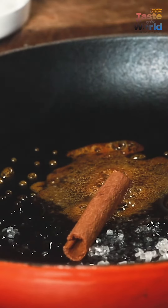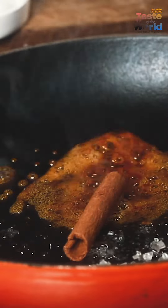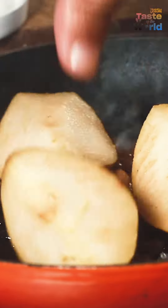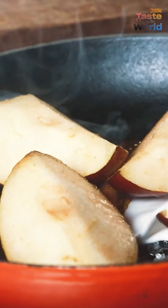Heat the pan slowly and add the cinnamon and the sugar and let it melt to a nice golden brown. When that's done, heat the coconut milk and add it to the caramelized sugar along with the fruit.